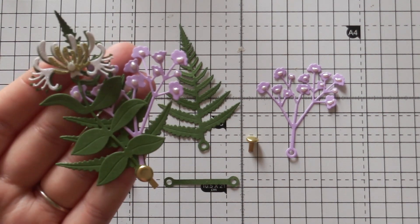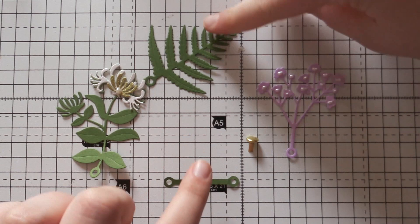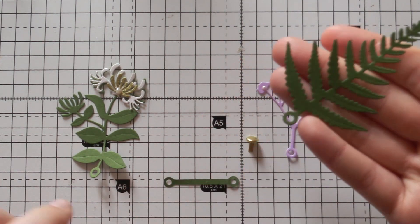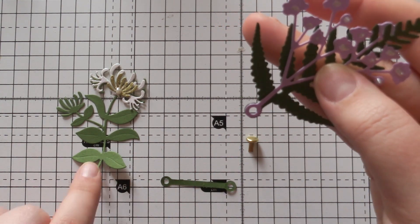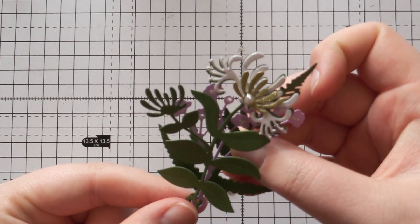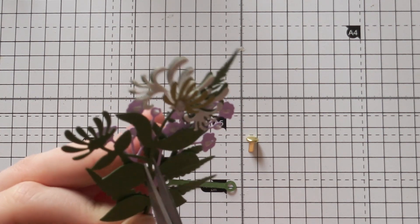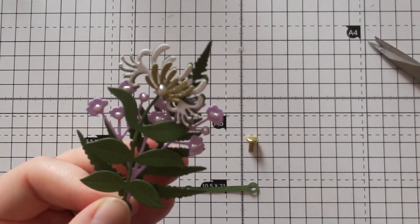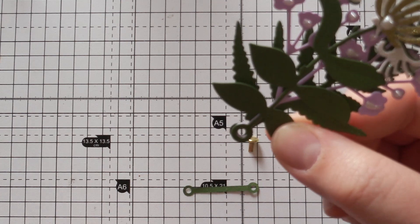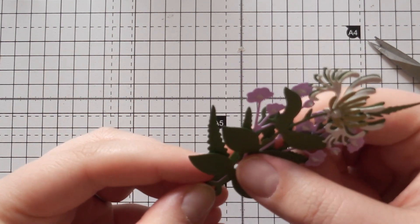First, choose the branch or flower you want on the base of the wreath — for me that's going to be the fern. Pick that up in your hand, then pick the second branch, which is going to be the gypsophilia, and line the holes up together. Then pick the flower you want, which is the honeysuckle. The honeysuckle flower has two flowers on it but I've chosen to cut that away on this arrangement because I want the main focus to be the big honeysuckle flower. When you've lined up all three die cuts, take the interlinker and add it on the bottom, behind the fern.